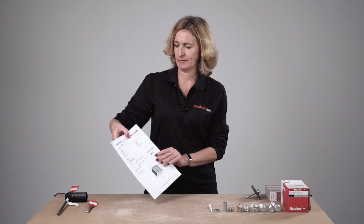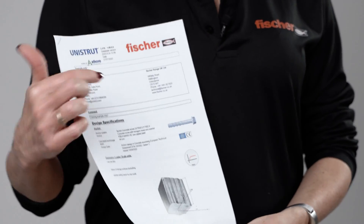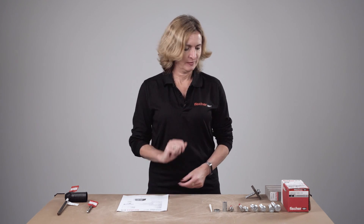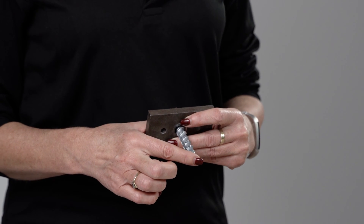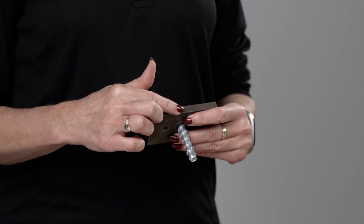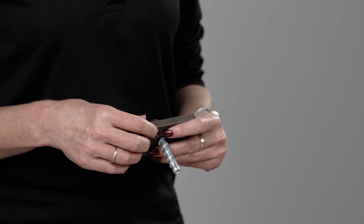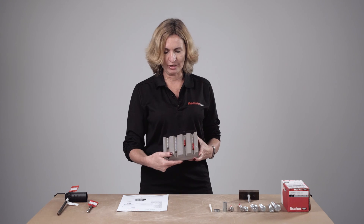Prior to any installation, make sure you have the correct anchor as specified for your job. Refer, for example, to CFIX design software. Here you will also find the specified correct embedment depth — observe that carefully, because you must ensure you have the correct length anchor for the job. Take into account your fixture thickness, including any shims, to make sure you achieve the specified embedment depth; otherwise the load capacity will be reduced.